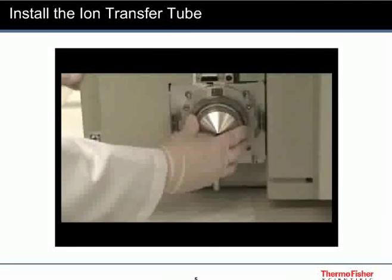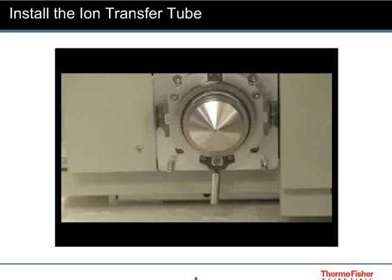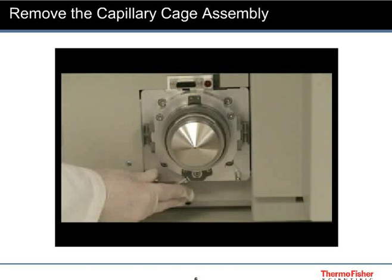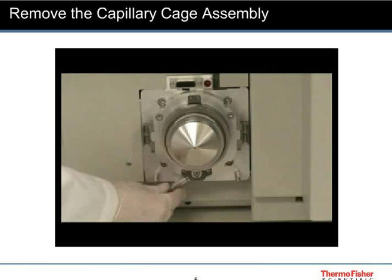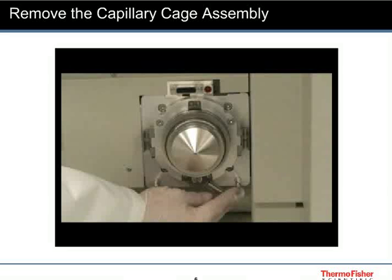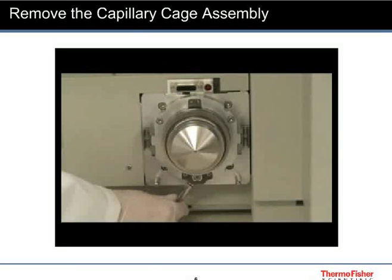Reinstall the spray shield. The capillary heater cage assembly is easily removed by pulling on the lever. You might need to reverse the direction in order to facilitate the removal. Reinstall the ion transfer tube.